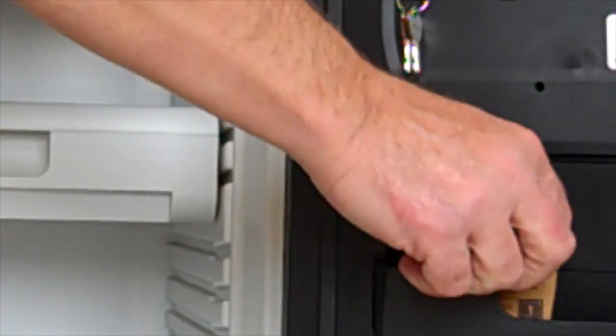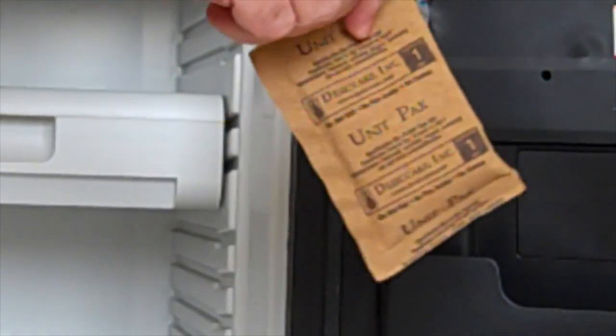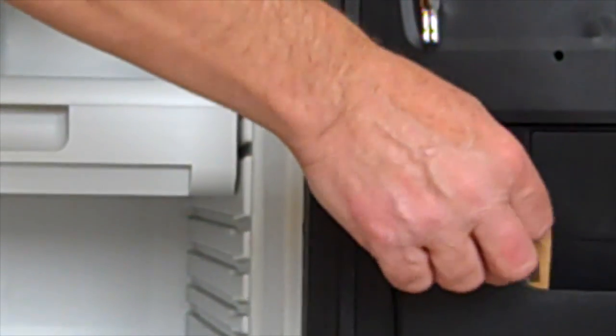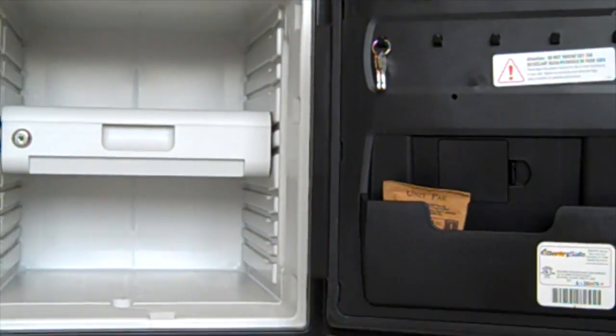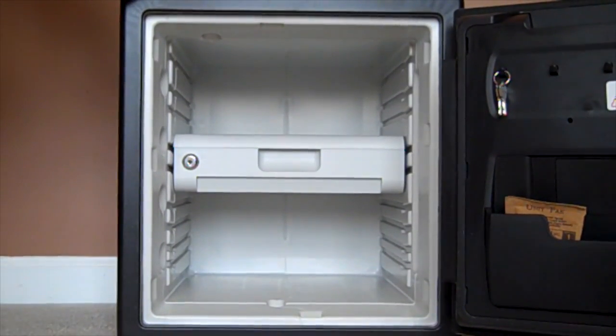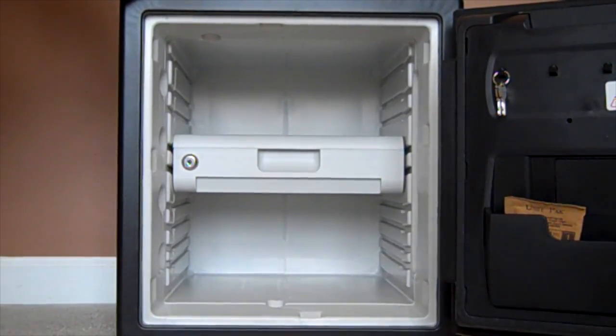It also comes with a desiccant bag. Because the safe is watertight and airtight, there are certain things you just really don't want to store in there, like watches and pearls, because they will be affected by moisture. The desiccant bag can be reused just by heating it in the oven for about 12 to 14 hours at a very low temperature, or you can just buy new desiccant bags.